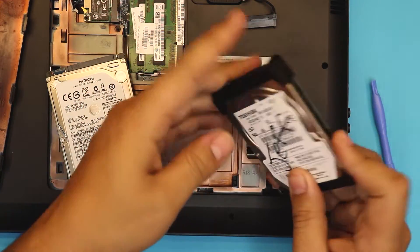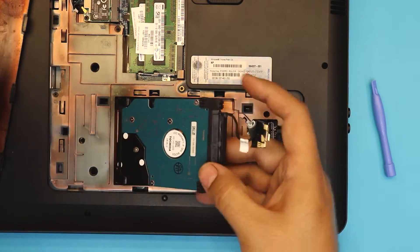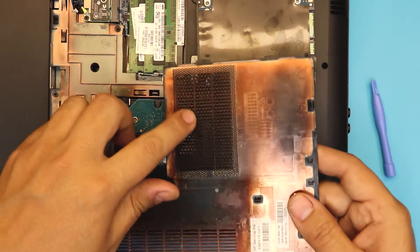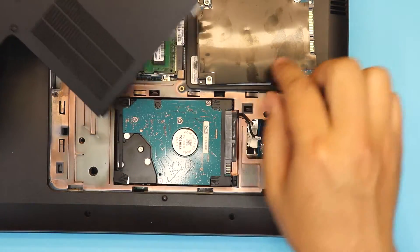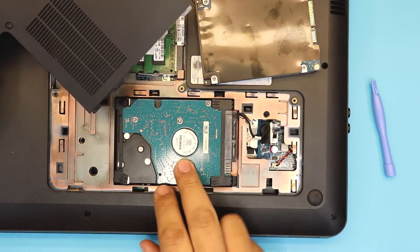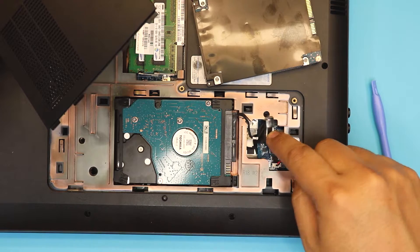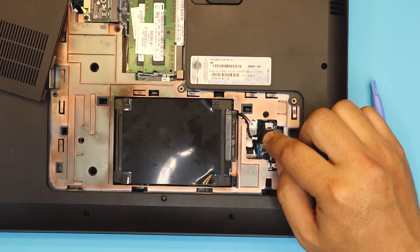Put the connector on the new drive and set it down the same way. The black cover is just decorative — without it you get better ventilation, so I prefer leaving it off. Once it's seated, push down the clip on top to lock it in place.